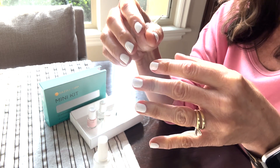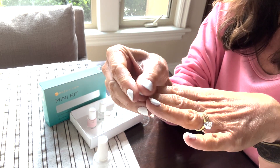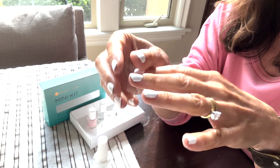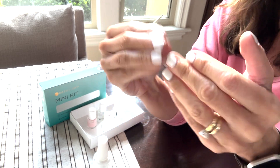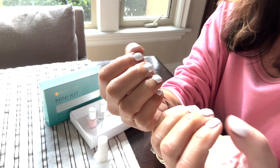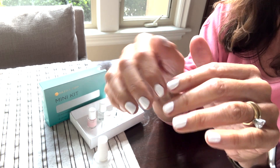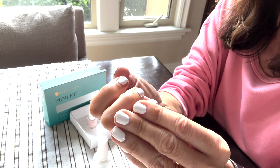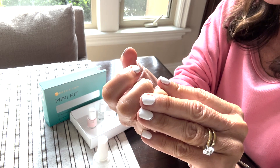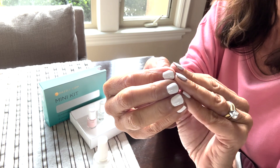This comes off with acetone, but you don't have to soak it off. You can just wet the cotton ball and it comes right off. That's important to me because I was doing dip powder nails where you have to soak your nails in acetone to get it off, and I've completely ruined my nail beds. So I tried the Dazzle Dry system to try to get away from soaking off nail polish.